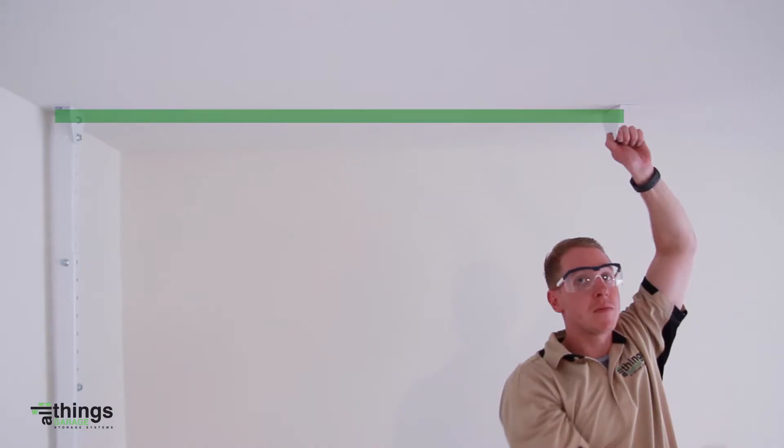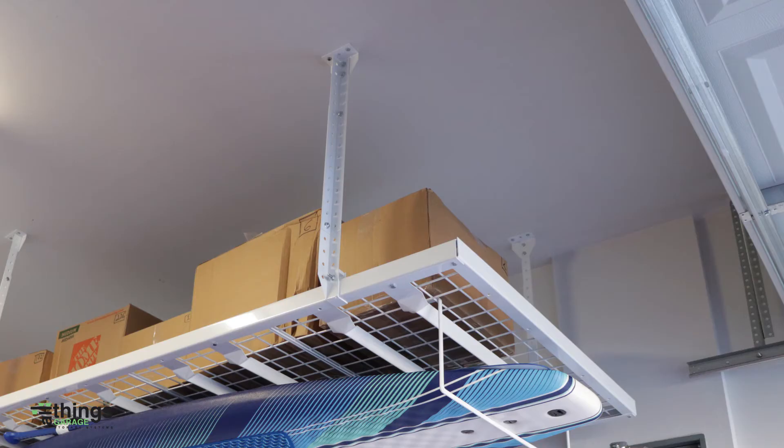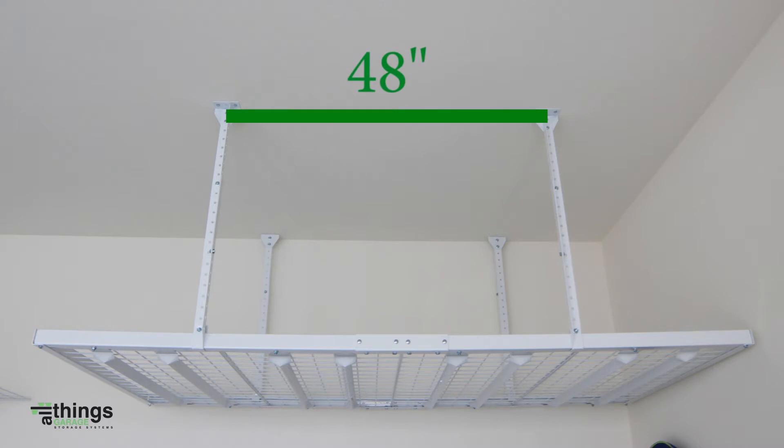Use the center hole in each ceiling bracket as a measuring point. There will be 48 inches from one center hole to the other center hole of the ceiling brackets when installing the pair of down rods on the 8 foot rails. When installing on the 4 foot rails there will be exactly 96 inches from one center hole to the other. We recommend 48 inches between the down rods on the same 8 foot support rail.